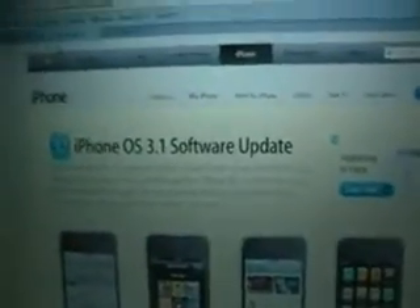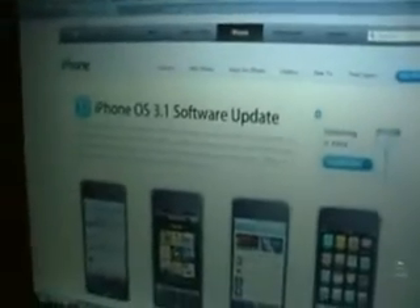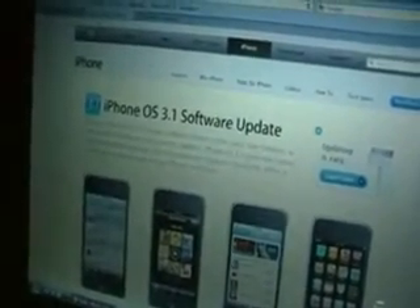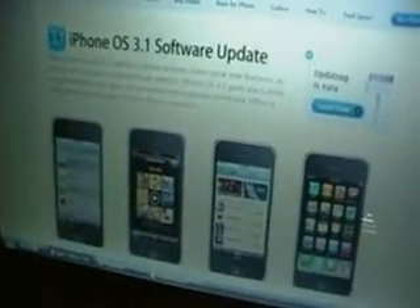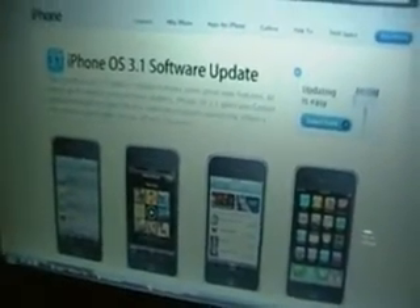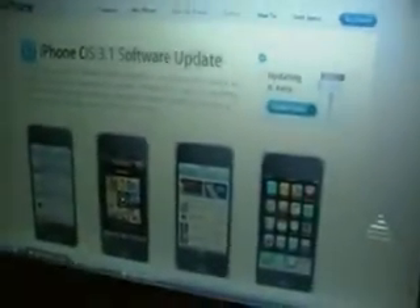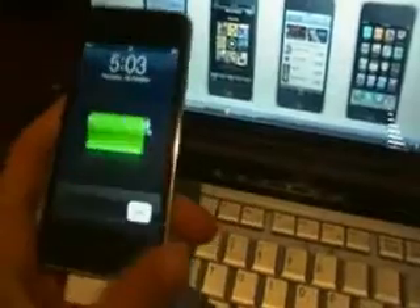Hey guys, this is going to be a video on how to jailbreak basically any version of the iPod Touch — first gen, second gen, third gen — but this is mainly going to be for the 3.1.2 software update. I just updated my iPod Touch yesterday to the new version, and I will show you that it has been updated.